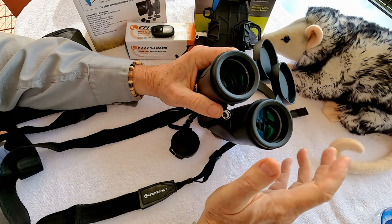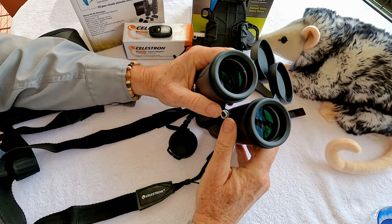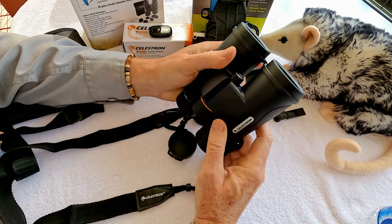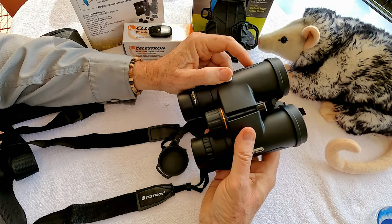You'll see some aberration around objects in those high contrast situations. There's a reason why photographers take photos during the golden hour in the morning and late afternoon to avoid those circumstances, but sometimes you just can't. The extra low dispersion lenses go a long way to reducing chromatic aberration.